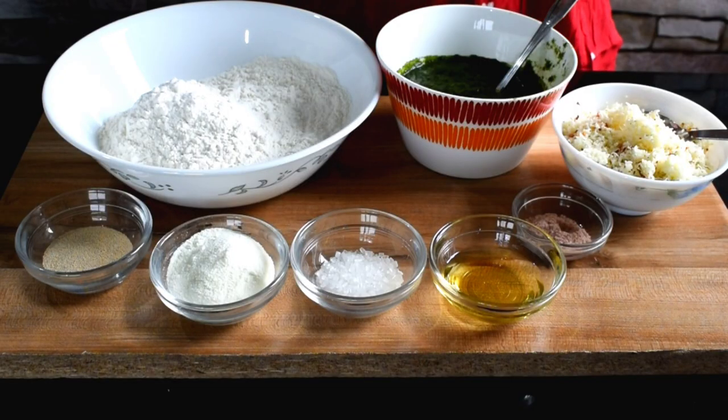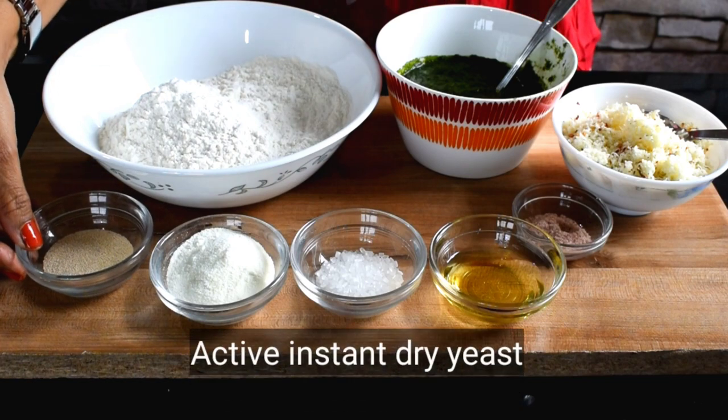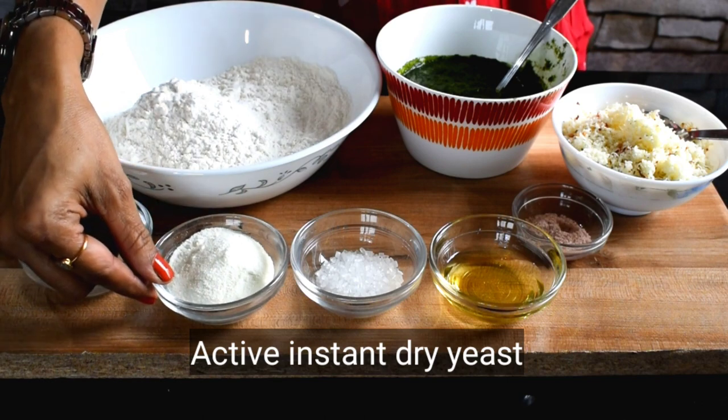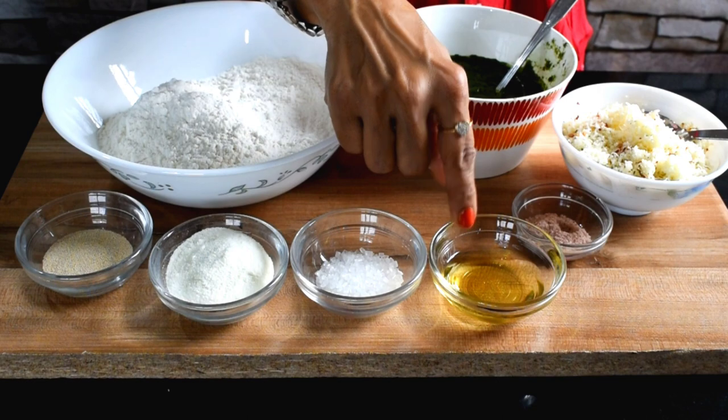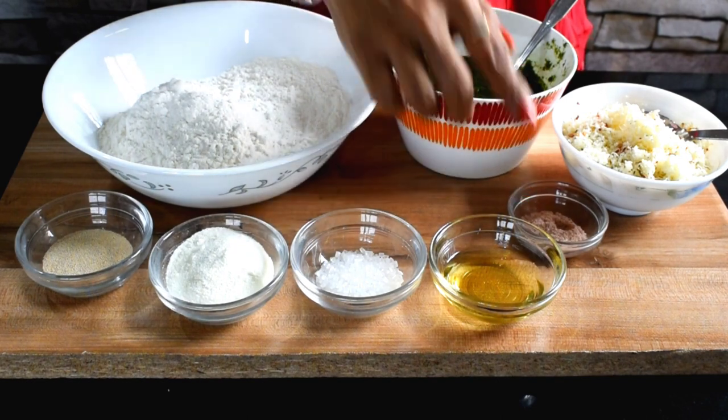This artisan pull-apart bread needs: flour (maida) 240 grams, yeast 2 teaspoons, milk powder 2 tablespoons, sugar 2 teaspoons, oil 3 teaspoons, and salt 1 and a half teaspoons.